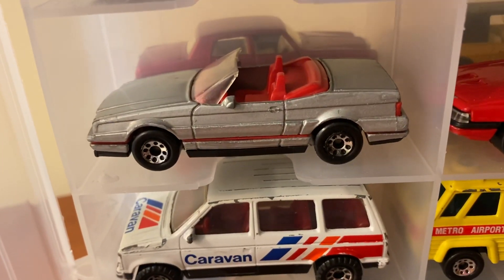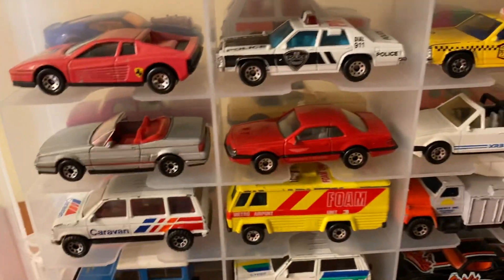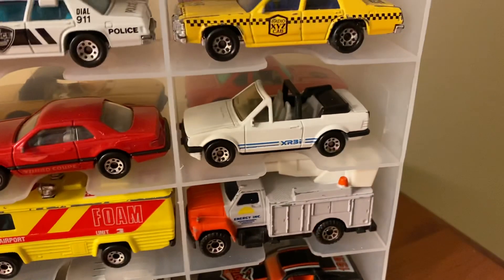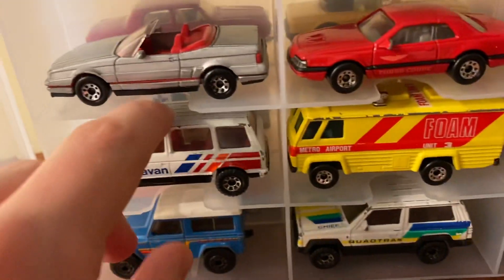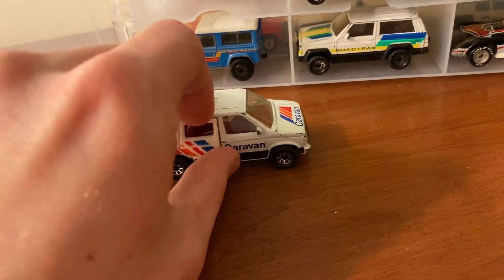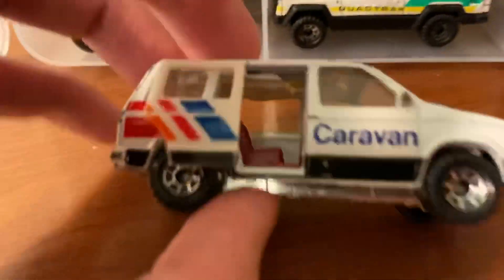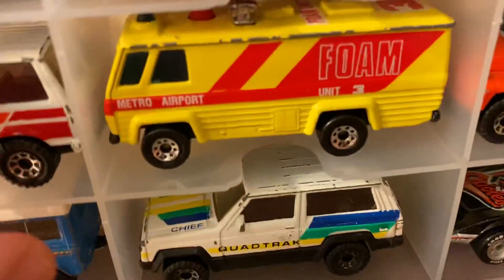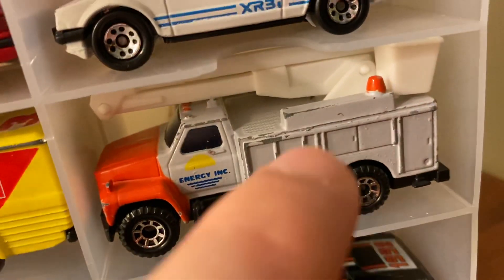Here's a Cadillac Elante Roadster — also my dad's — with a red interior. Very cool. Then a Thunderbird Turbo Coupe that I found at a flea market, and a Ford Escort Cabriolet. In the next row we have the 1984 Dodge Caravan — it actually has a working side door, which is a cool touch. Then a foam truck for an airport fire company with a hose on the roof that moves around, and a bucket truck with a movable bucket in the back.